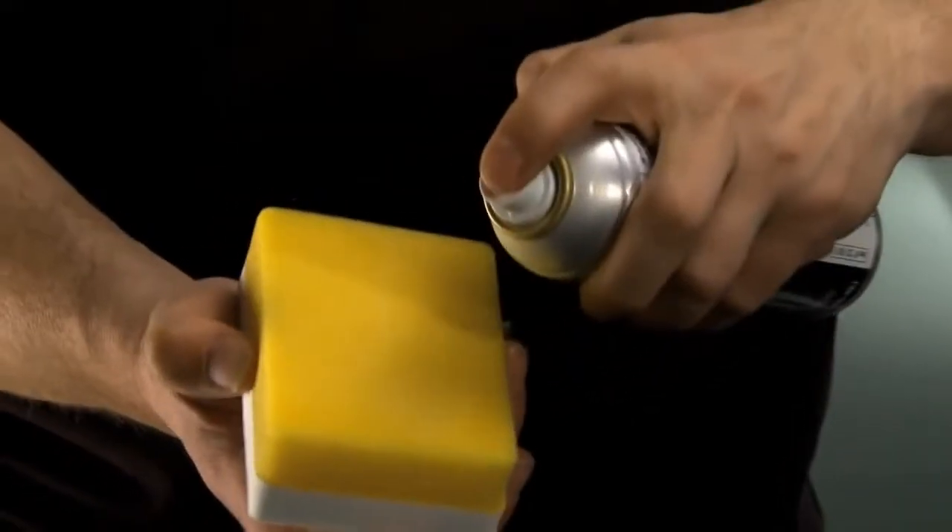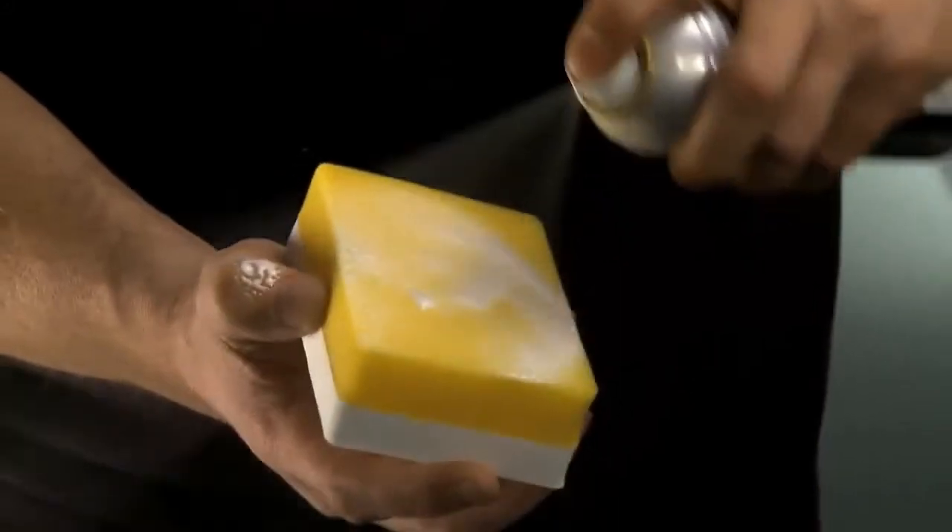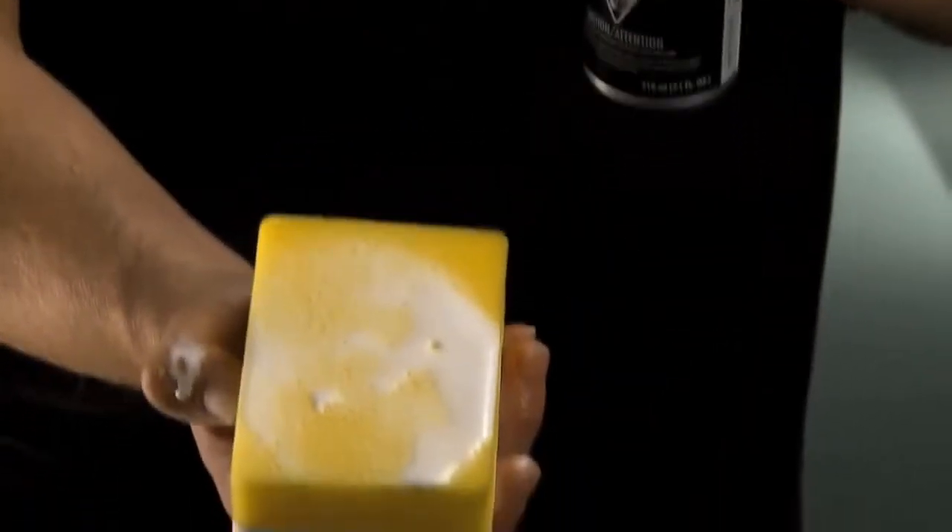Using a soft, non-abrasive application sponge, spray a generous amount of Polymer Net Shield onto the sponge. Working in two-foot-by-two-foot areas, evenly spread the sealant over the area to be treated.